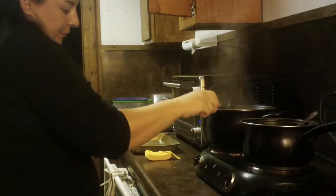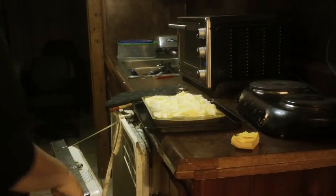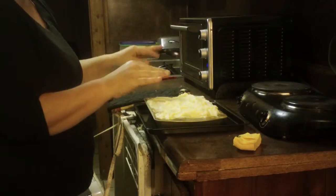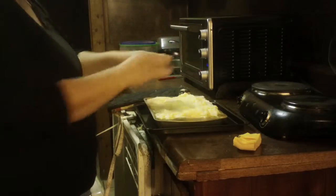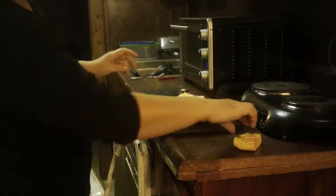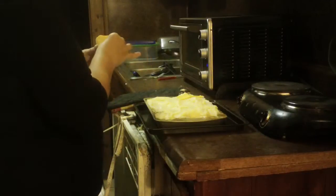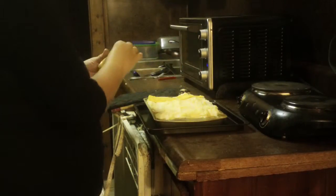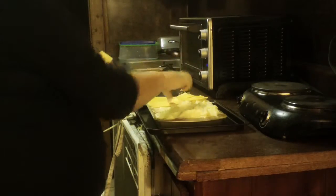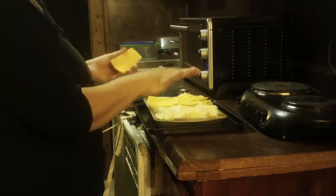I'm going to get this all put together on the pan. I have it in my pan now. What I did was I put the layer of pork, gravy, and vegetables on the bottom, then I put the potatoes on top. Now I'm just going to add the cheese on top of the potatoes. This is just some sliced cheese that I had in the fridge. There are times when I don't use any cheese and I just season the top with some salt, pepper, and garlic.